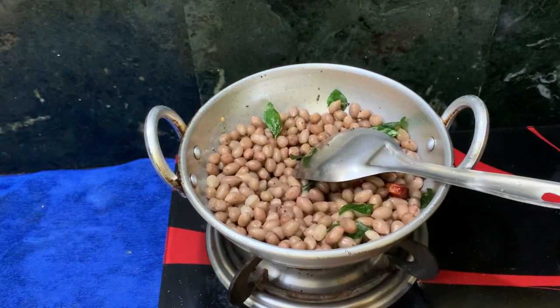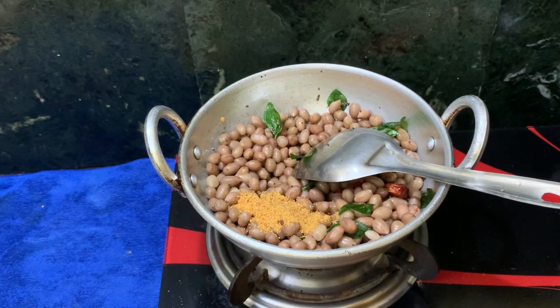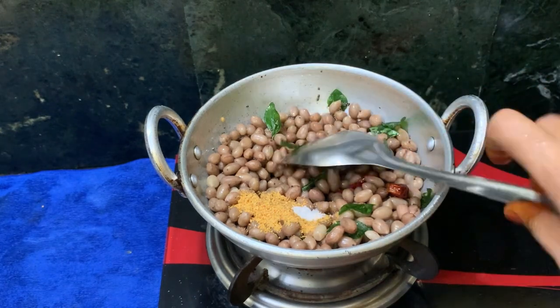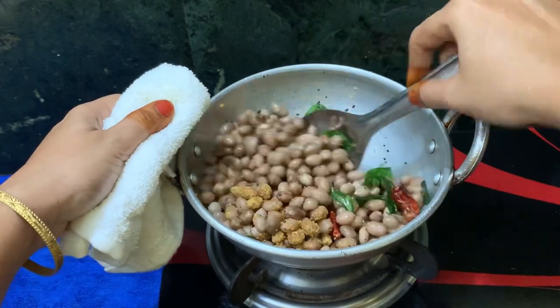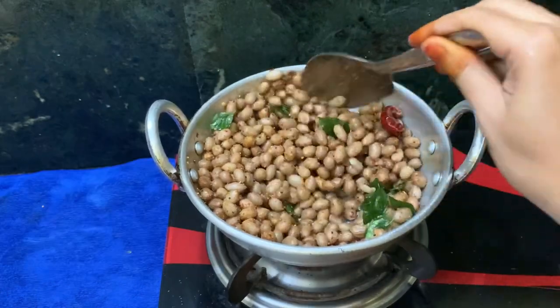It is a good taste. Now we will add a spoon of water. We will add the spoon of water. Once we add a minute, we will add something a little bit.